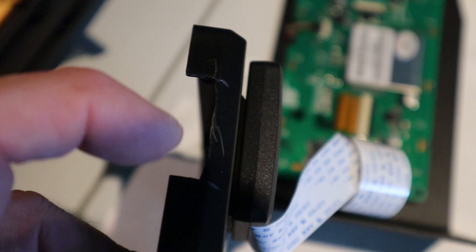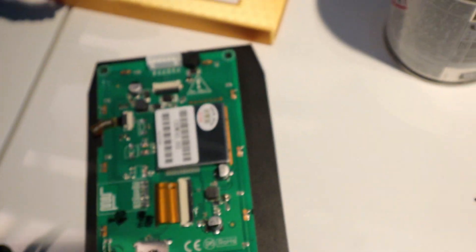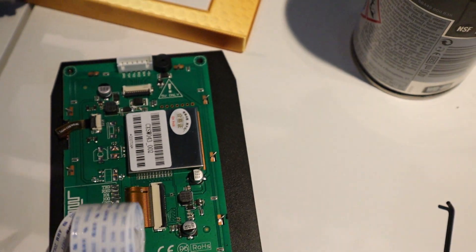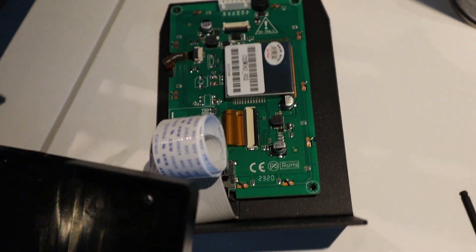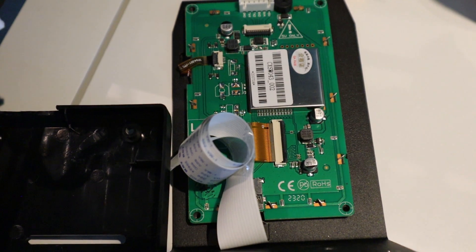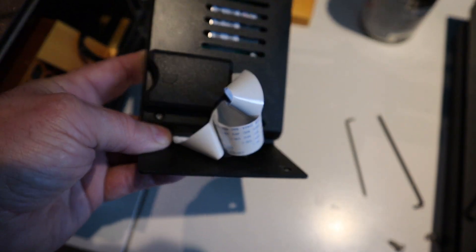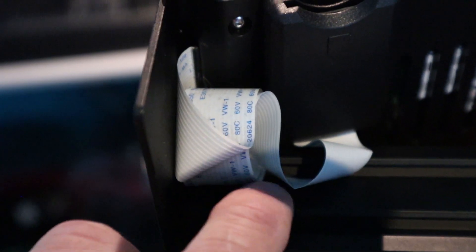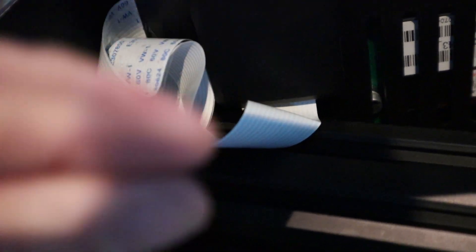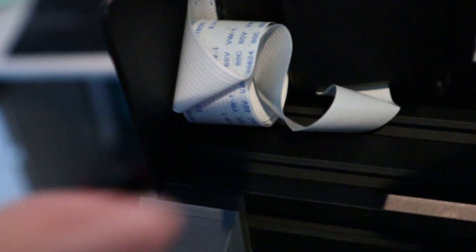It's quite brittle plastic so you could do two hacksaw cuts down there and then just break that piece away. You'll need that just to clear this tape. Then it's just a matter of putting it all back together and keeping the ribbon cable coiled up gently. Don't tight-fold it — that might break one of the delicate inside wires. Coil it round quite gently like that and just hold it with a bit of Sellotape or something.